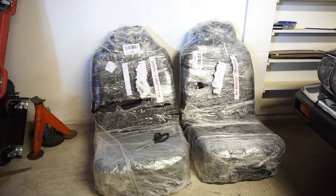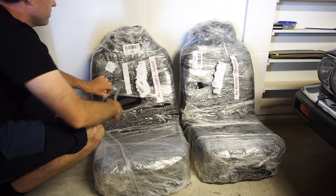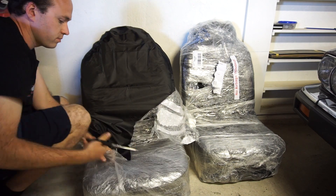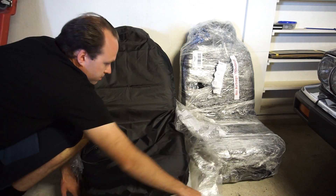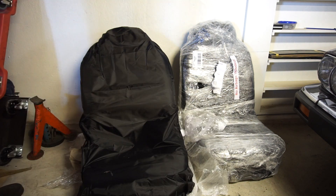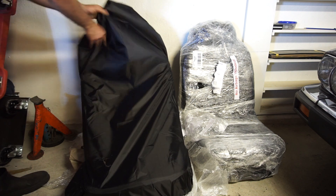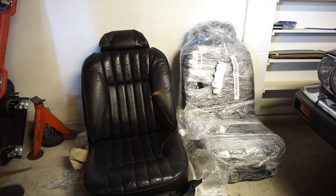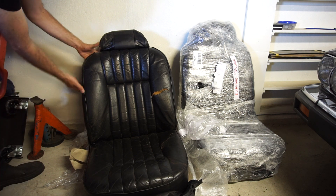A couple of weeks ago a subscriber and patron of the channel contacted me — he had some seats left over from a restoration he thought I could have use for and wanted to donate to the channel. He packaged everything up and sent it over. I've ripped off the address label so you can't see my address or Clemens' address. Let's open up one of these and see what's inside.